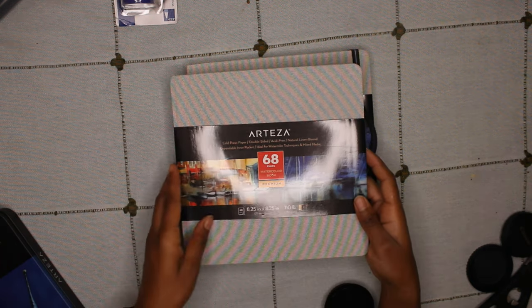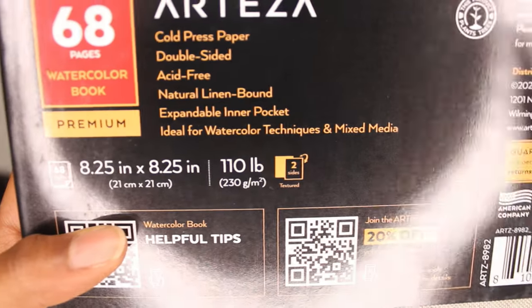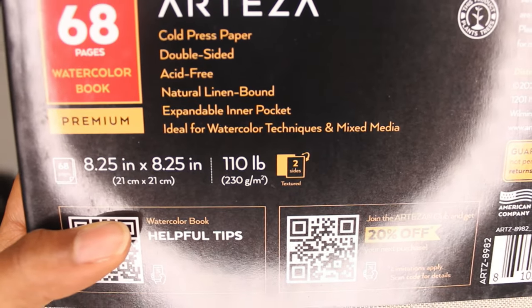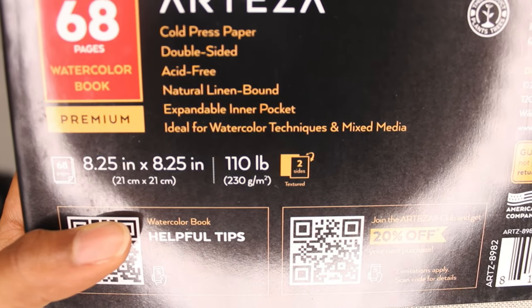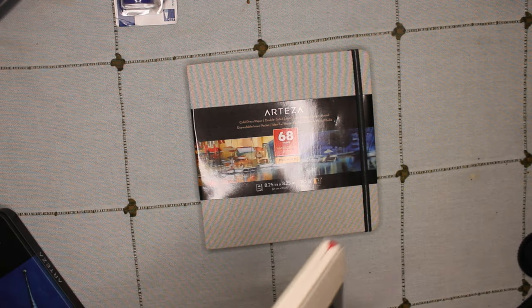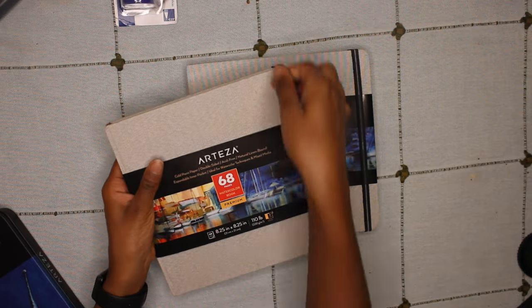There are 68 watercolor pages, so hopefully these pages do well with liners and gouache. This sketchbook has cold pressed paper, is double sided, acid free, and has an expandable inner pocket. The material of the sketchbook is natural linen and it is best for watercolor and mixed media.